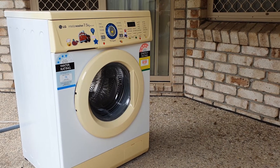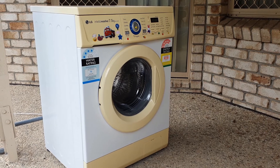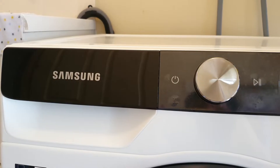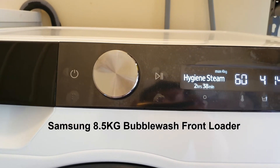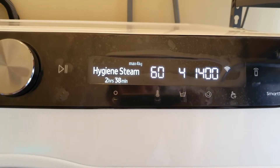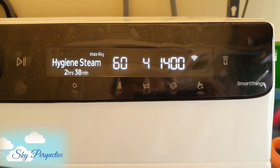My 14-year-old LG washing machine has finally given up on us, and we bought a new Samsung 8.5kg front loader washing machine. The technology nerd in me went for the model that integrates with the Samsung SmartThings Smart Home System.